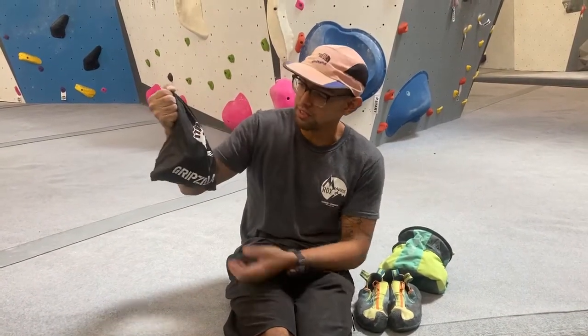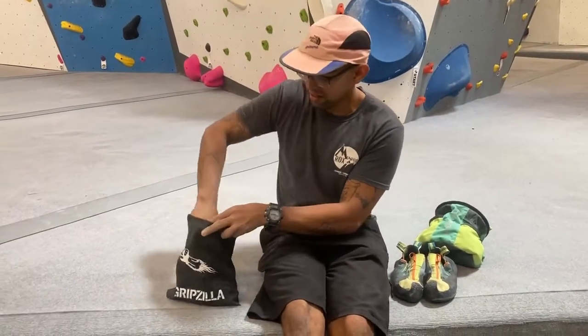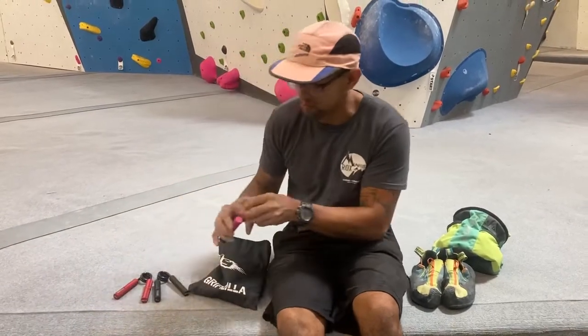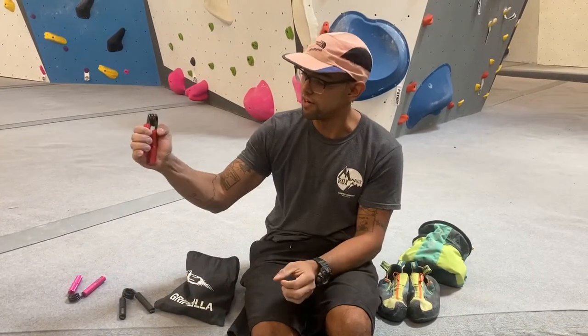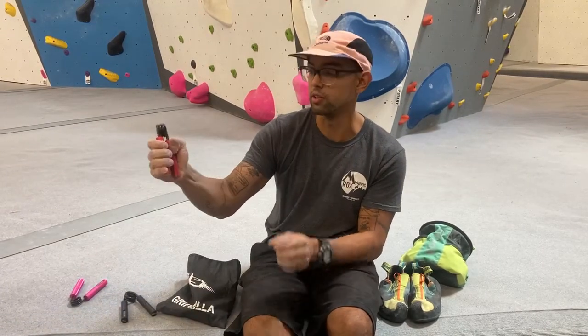We just got this Gripzilla Ultimate Kit and I'm going to lay them all out here. These are to help you overall have better grip while climbing. They all have different strengths — like this one is 50 pounds, this one is 200 pounds and it's very very difficult — and it's just to overall help you have better grip while on the wall.